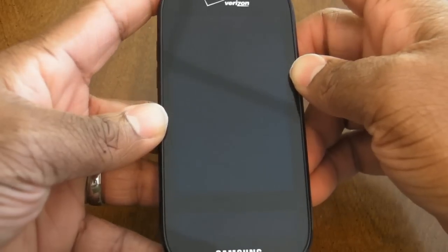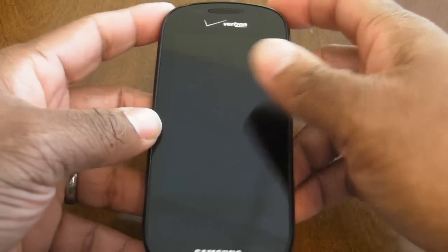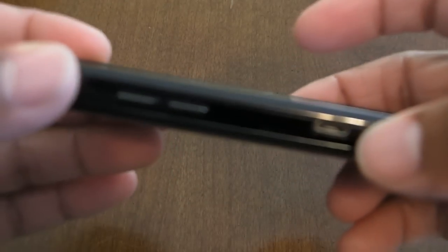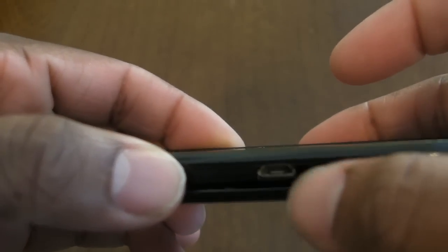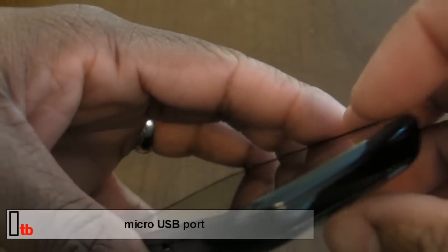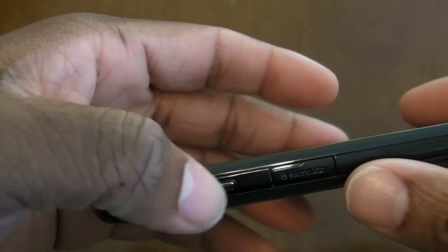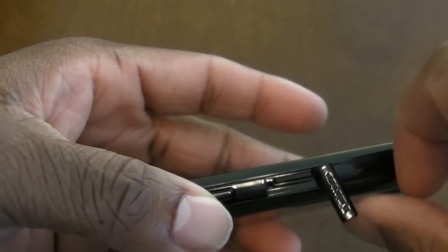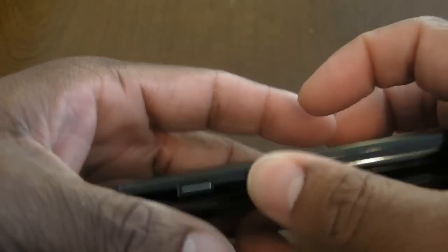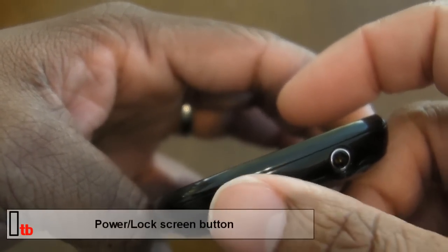This being on Verizon, it's CDMA only — not a world phone — but it is Wi-Fi compatible, which is pretty standard nowadays. On the physical tour: on the left side you've got the volume rocker, at the bottom there's a micro USB charging port and microphone, on the right side there's a soft button and the micro SD card slot with a protective cover.